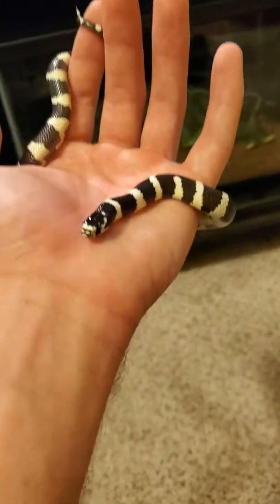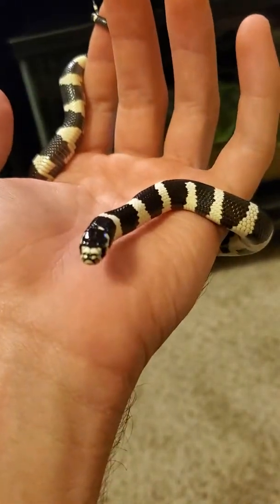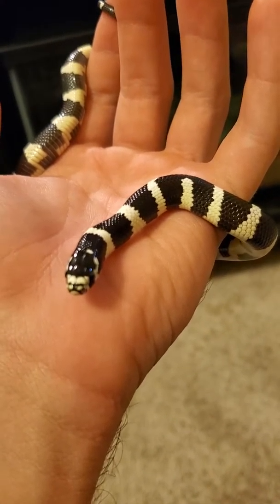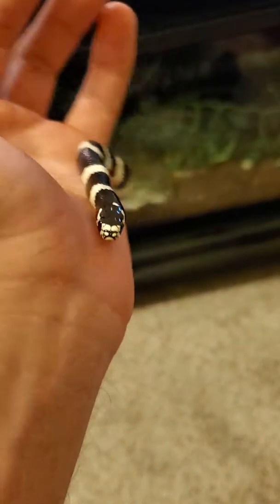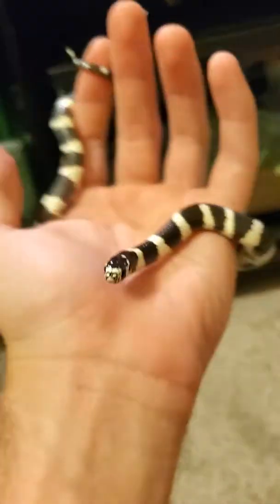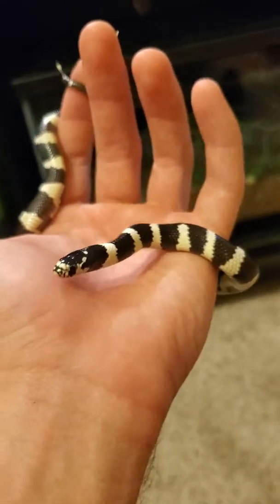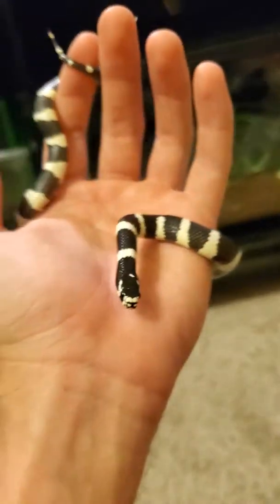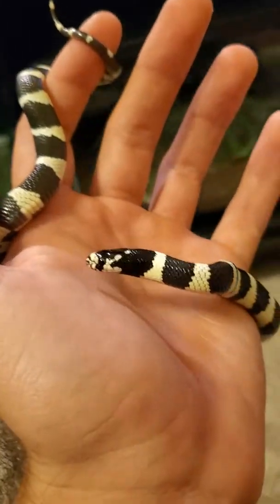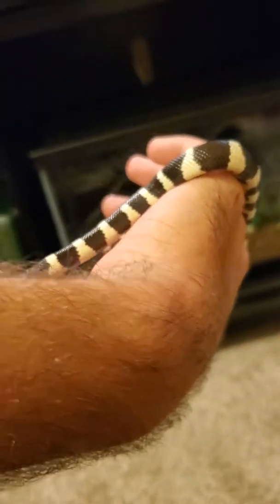Hello everybody, my name is Matt. This is George, my California kingsnake. I picked him up just about two months ago. So far he's doing great. I am a first-time snake owner and I'm really, really loving the kingsnake species. I have a few friends that have pythons and I really just wanted a snake that was going to be a bit more active, show a little more personality — and it turns out this snake has just been absolutely wonderful. He's just a baby, so I'm really excited to see how this is going to turn out.